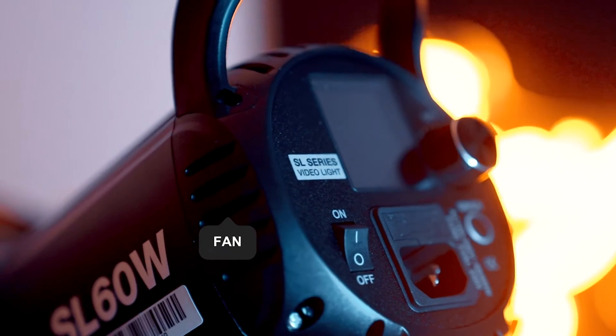Next is the fan. The fan at the back of the light is actually quite loud once it gets going, especially when you're using higher intensities for longer periods of time. It's something to keep in mind, especially if you're shooting in a quiet environment or doing a voiceover, as the fan can be a little bit noisy.